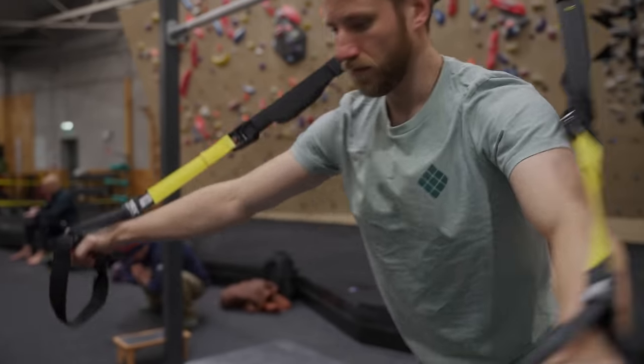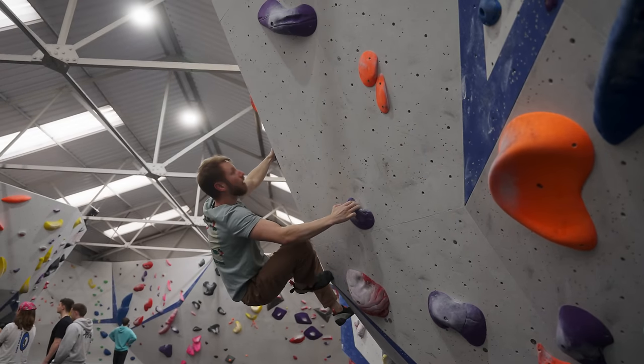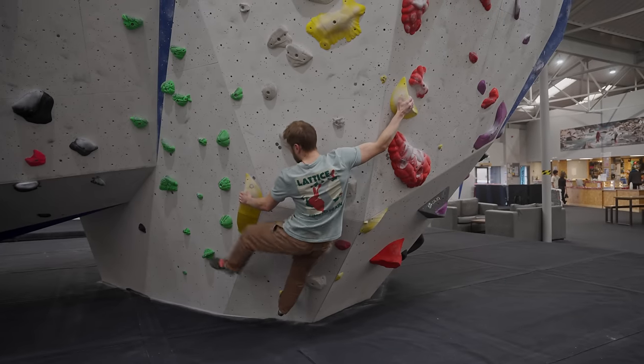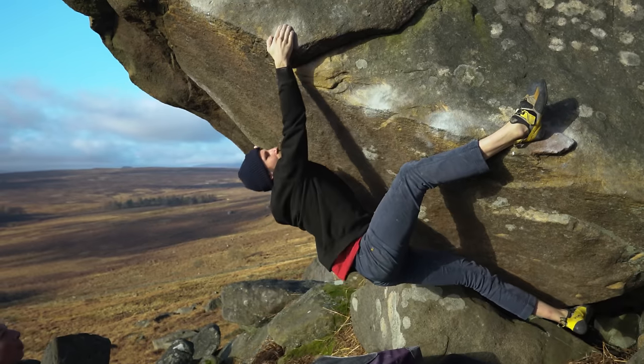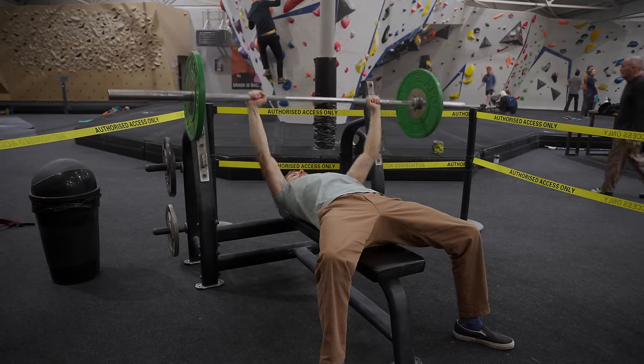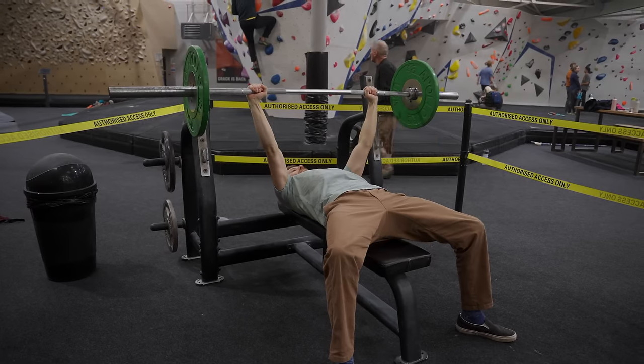For example, a chest fly performed on a TRX might be seen as really specific to climbing because we are squeezing in, using the chest, biceps, and shoulders, and this looks and feels a lot like compression climbing when we're trying to crush something between us. Essentially it feels like a pulling exercise. However, we might also look at a very similar exercise like a bench press where we're pushing away from us and consider this non-specific because we never have to push away from the wall in rock climbing.